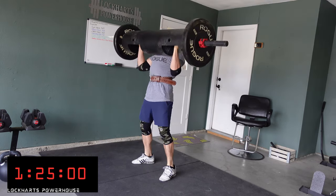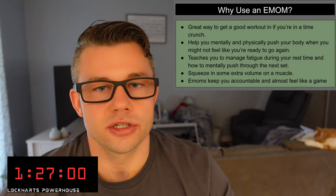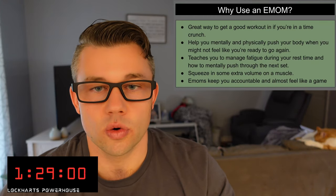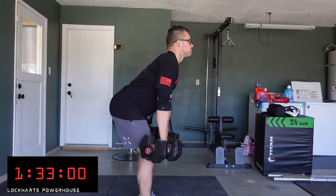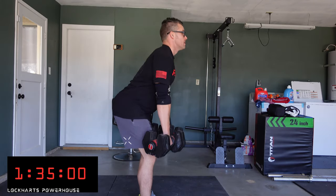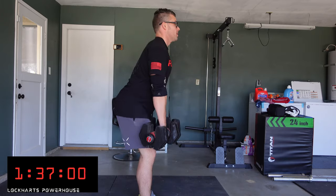It also helps you squeeze in a little bit of extra volume on a muscle. Say you finished your leg day — a hamstring and quad day — and you feel like you didn't hit your hamstrings enough. Throw in a quick 10-minute EMOM of some Romanian deadlifts and get extra reps on your hamstrings.